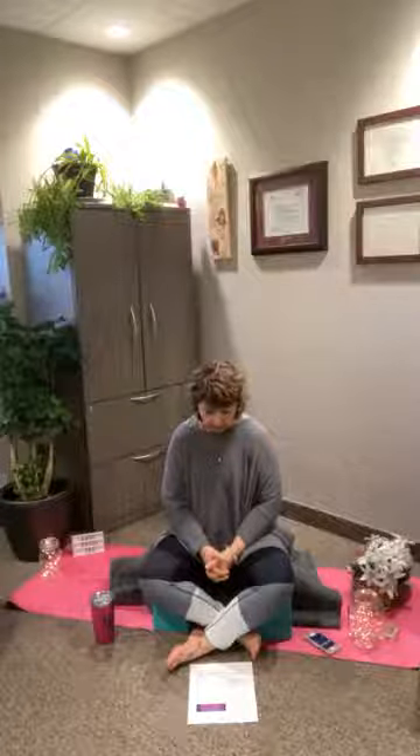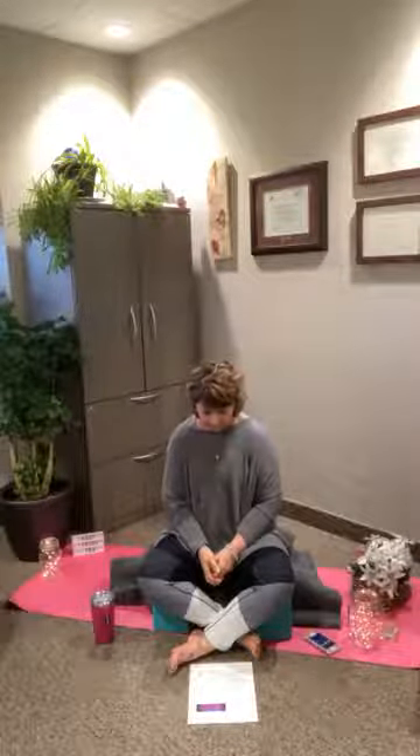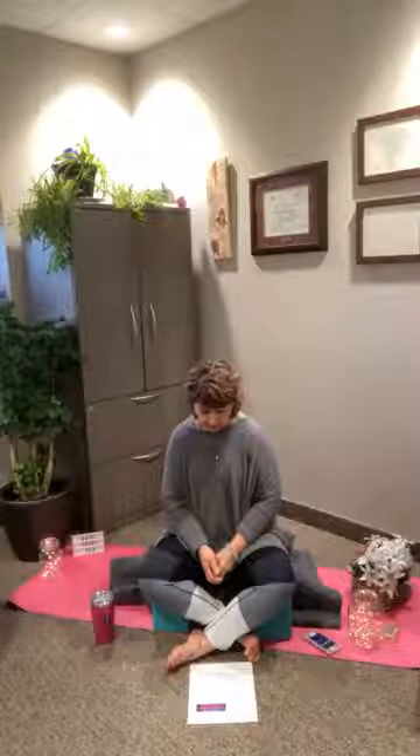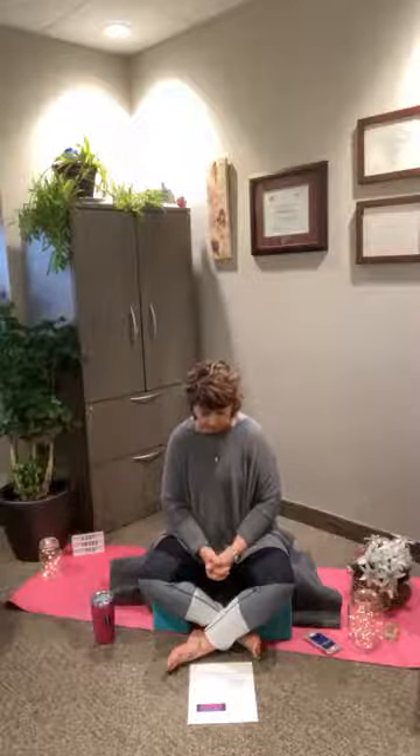Let's take an inhale breath together — fill up your chest, fill up your belly, open your mouth, sigh, let it all go. Maybe getting out any last wrinkles or fidgets until you find that sweet spot. Begin to arrive. Know that you are completely safe here. Nothing is required of you. This is your time that you've carved out just for you. Trust that you are exactly where you need to be.